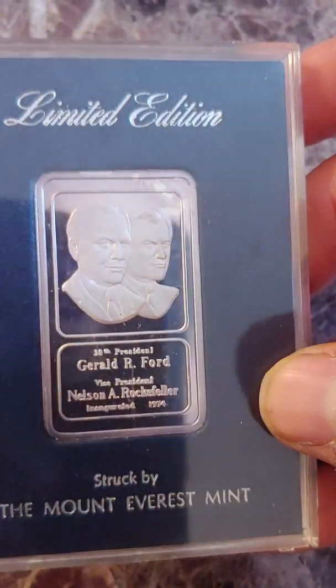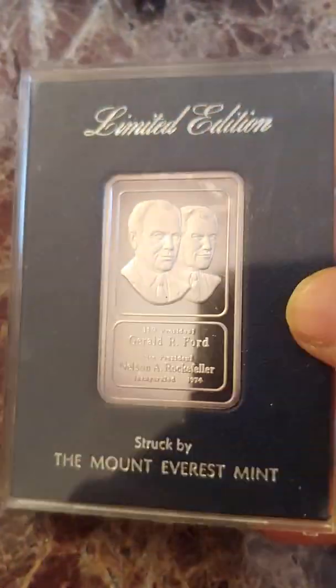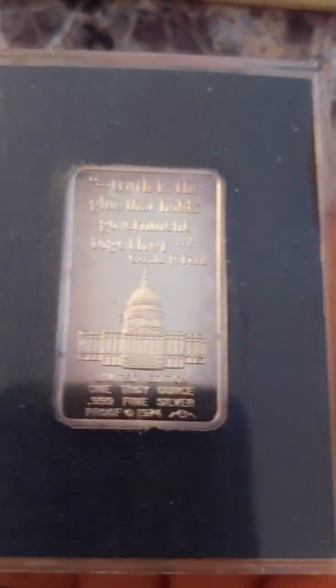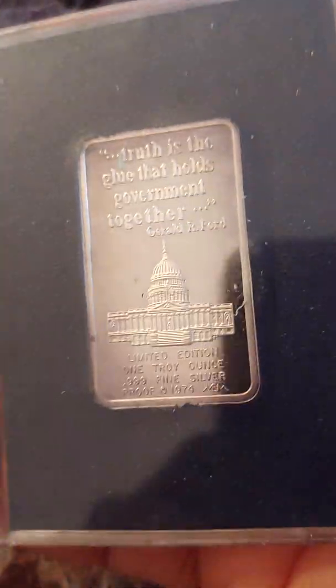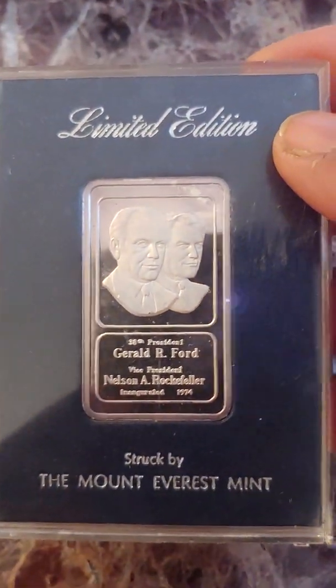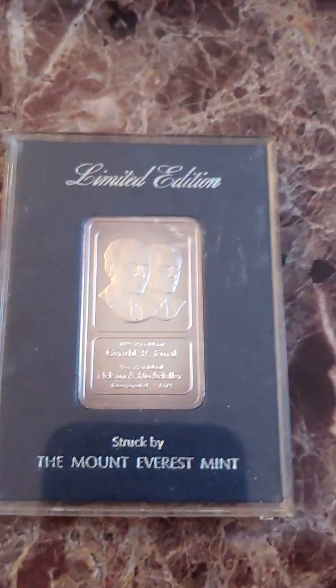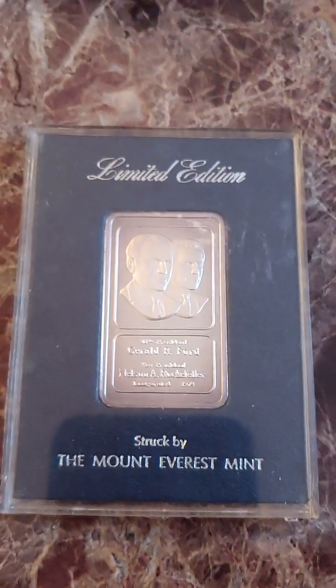Number two — it's also in the original mint packaging. I always like bars that come in original mint packaging; that's a bonus and it scores points for me. I don't see many of those either.